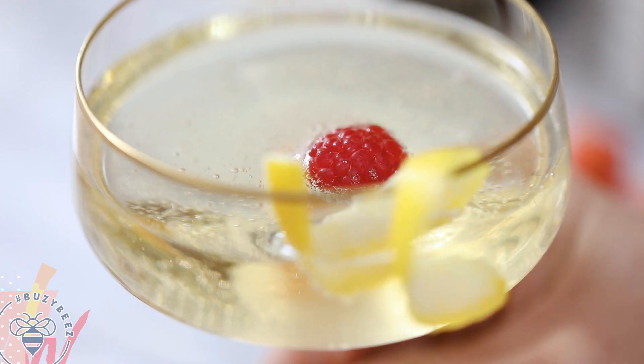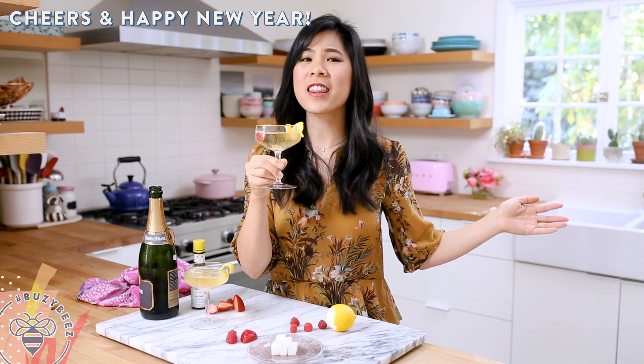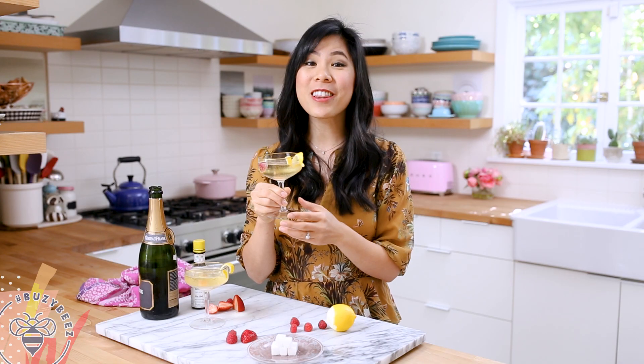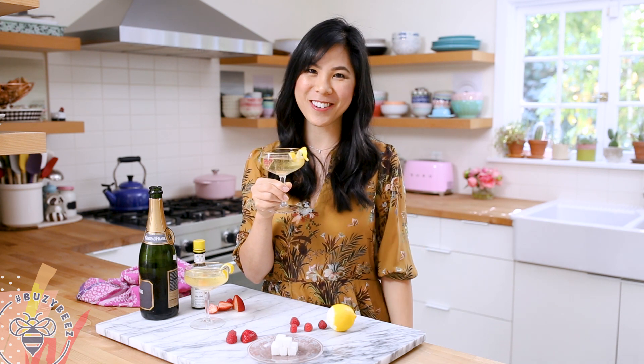This is something I would love to toast with at midnight. Cheers to you guys and for everything that you've accomplished in 2017. I would love to know what you look forward to most in 2018 and how you plan to celebrate New Year's Eve. Cheers!